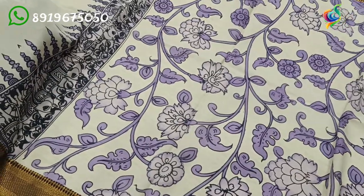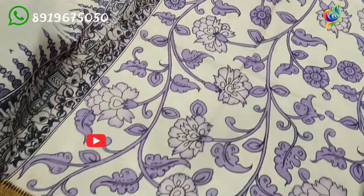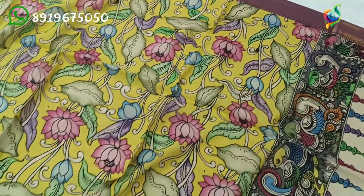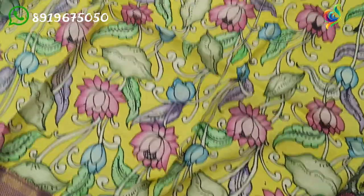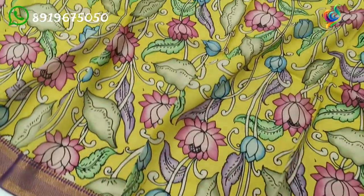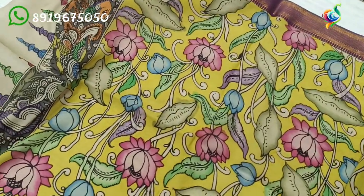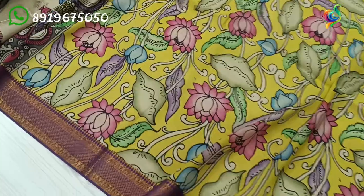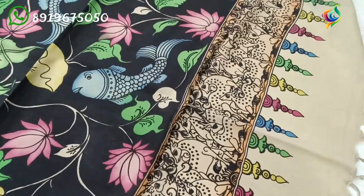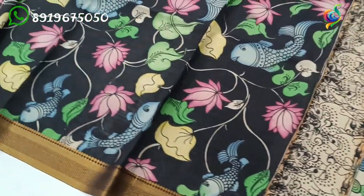This is also from Bangalore — we have black and cream colors. We offer shipping all across India. Free shipping, price is ₹1700.